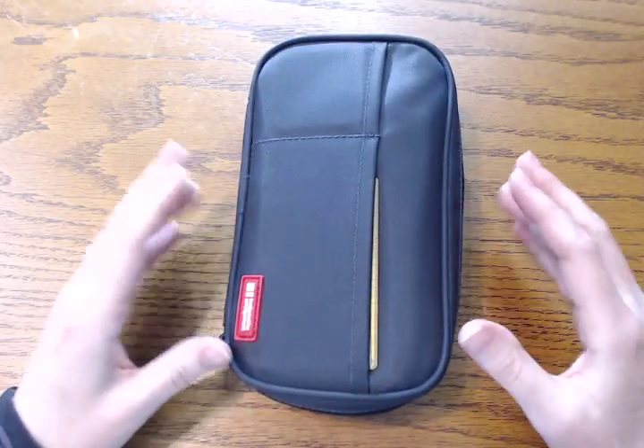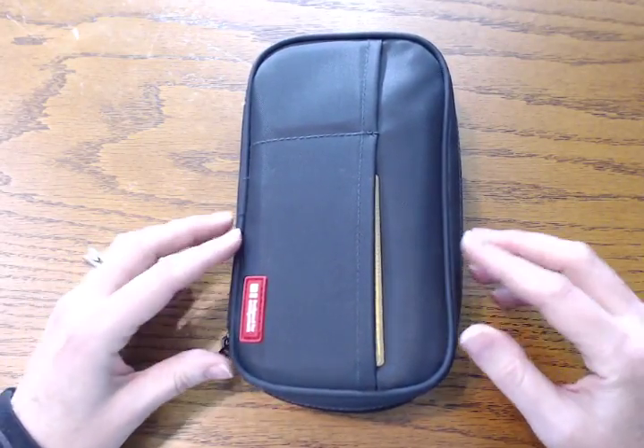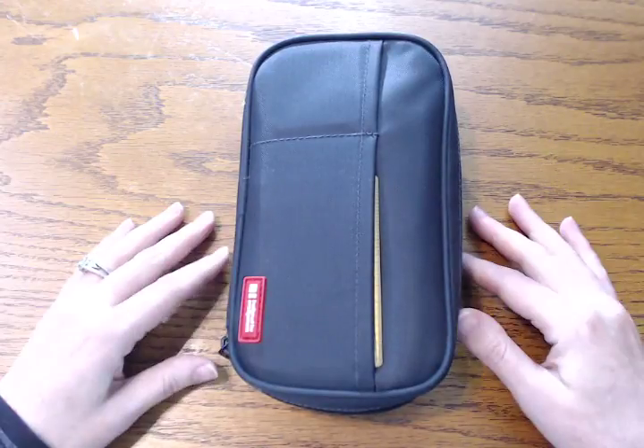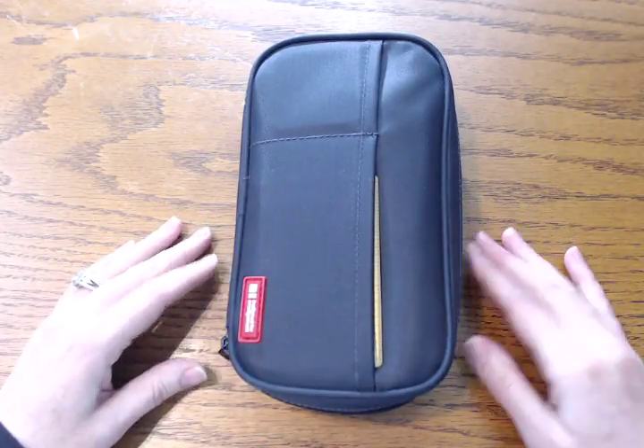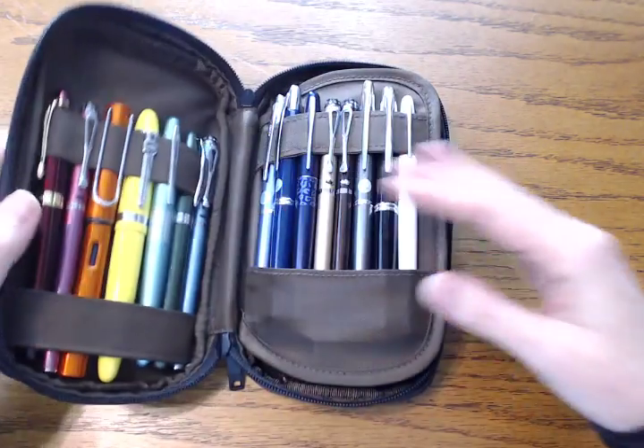I am still in my very favorite pen case. This is the Lahit Lab Teffa pen case if you haven't seen this before, and this honestly is just never going to change. I'm just as much in love with this as I've always been, and of course I have to have my favorite pens in my favorite pen case.